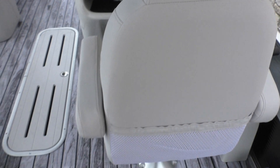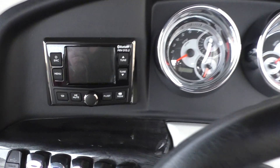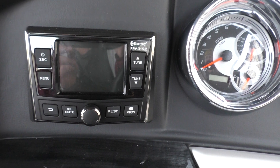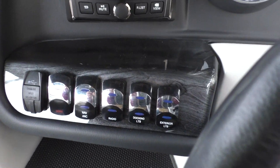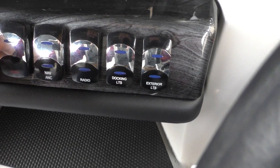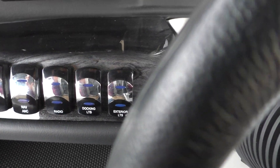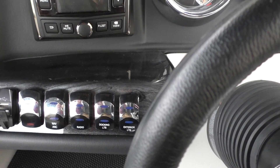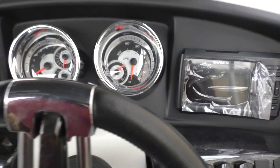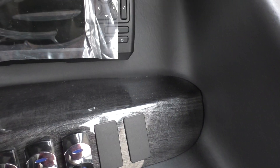Sitting here at the captain's seat, take a quick look at the controls. You've got your radio — it's going to be Bluetooth, FM, AM, USB, and auxiliary compatible. You've also got two USB charging ports, as well as your horn. This one is the sports package, so it's got the blue light ice, which is your mood lighting. You've got the Garmin Striker here as well.